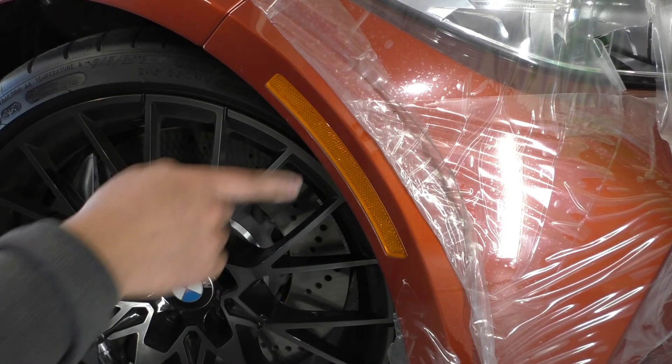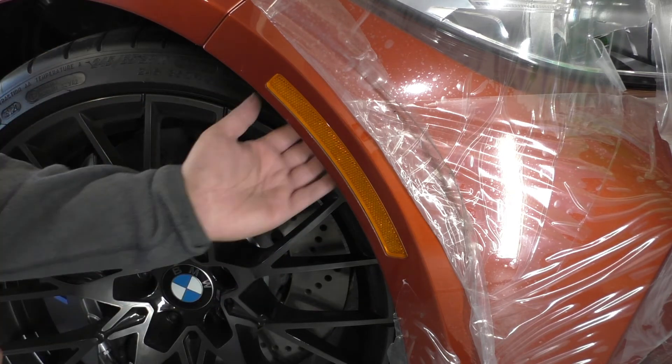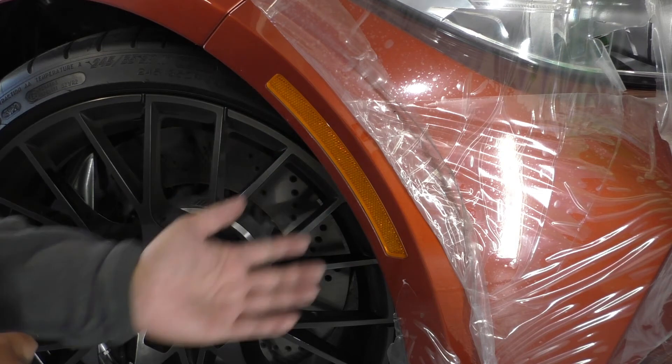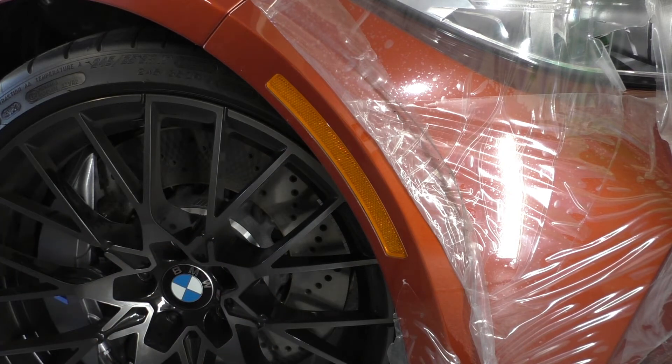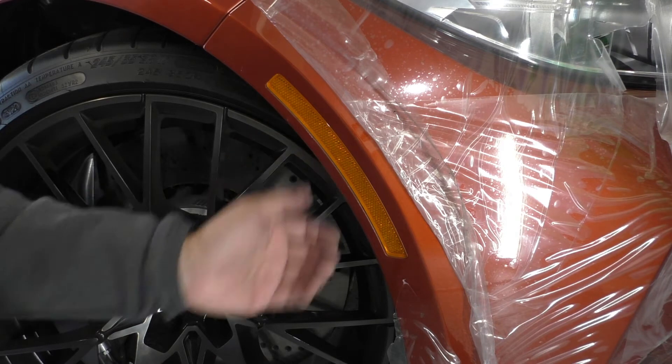On the F87 M2, you can see that the reflector is right up pretty much against the edge of the fender, which means you can have almost full access to the backside of it. There are no electronics modules in the way and you don't need to pull the fender liner or the wheel well liner back at all.